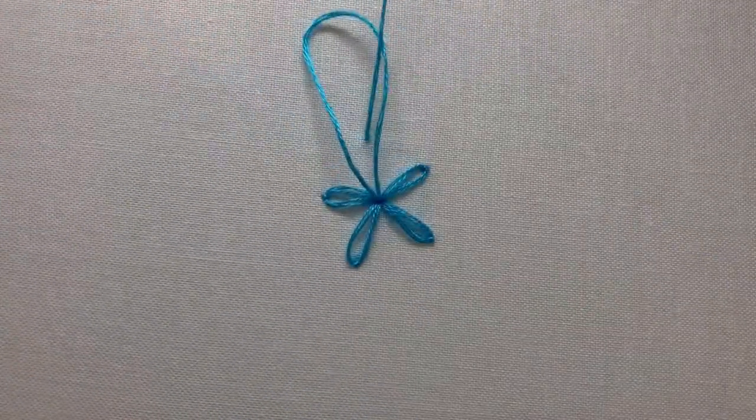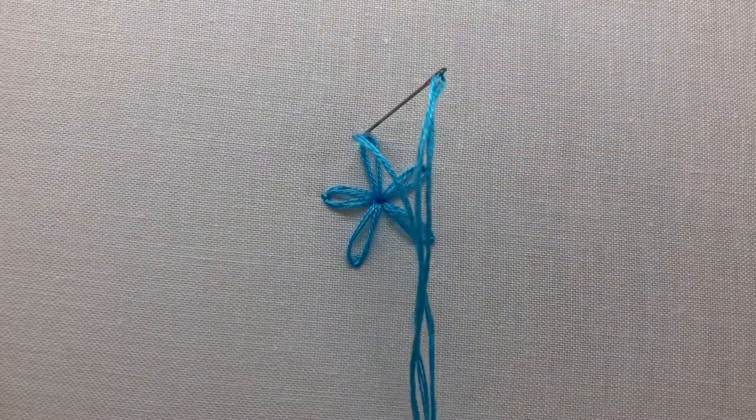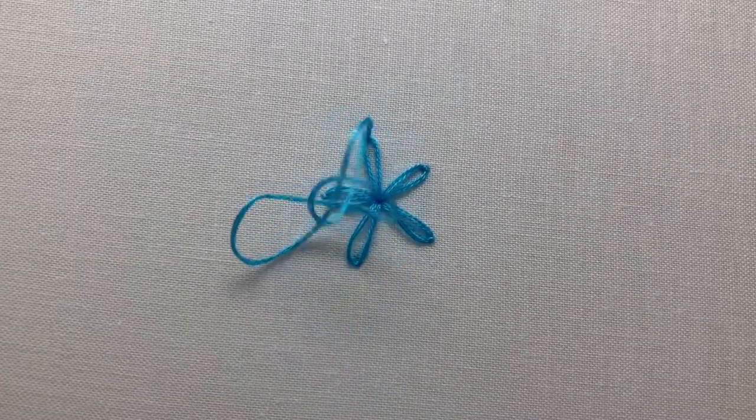And that's the daisy stitch. To finish, you can either tie a knot in the back of your fabric or weave your thread back and forth through the back of your stitches to secure your thread.